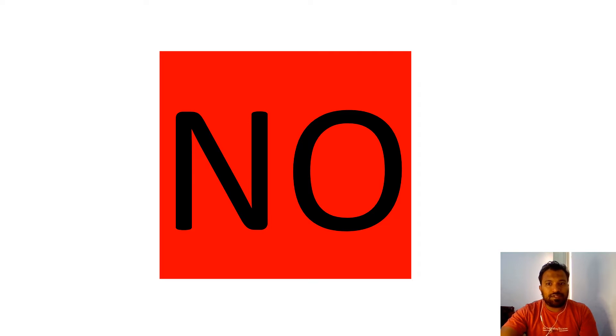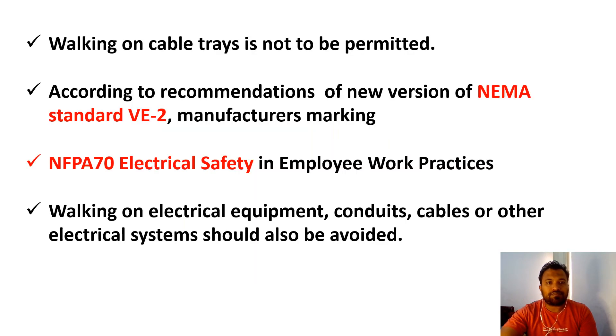Is there any standard against those things? Walking on cable trays is not permitted. According to NEMA standard BE2 as well as NFPA 70 electrical safety standards, it is clearly indicated that people should not walk on cable trays.